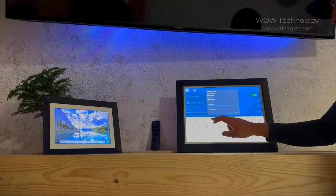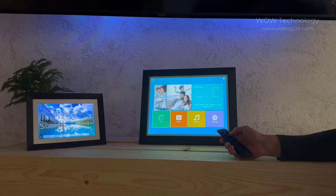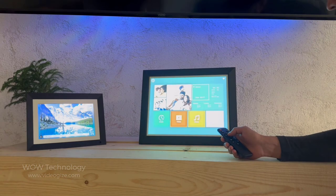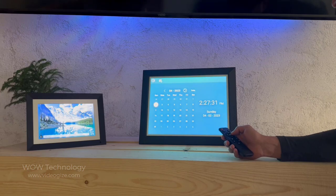Once connected to Wi-Fi, you'll have access to some other really cool features. The frame is completely touchscreen but also comes with a convenient wireless remote. If connected to Wi-Fi, the frame will display your local weather. It's even got a calendar function which you can upload memos to — you'll never miss that important meeting again.